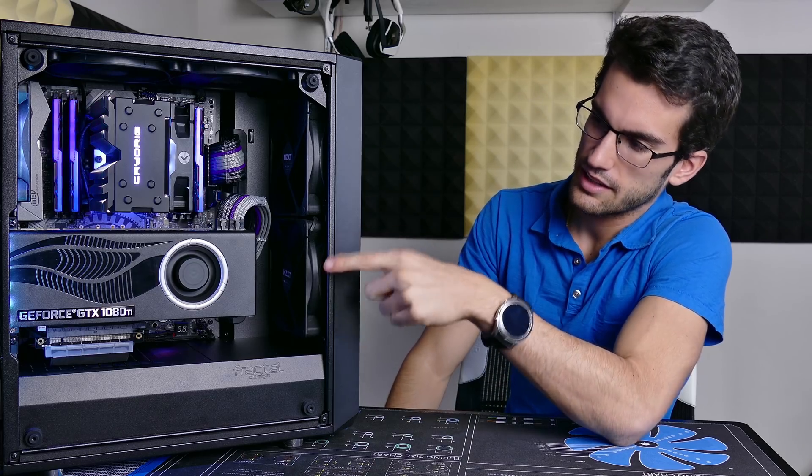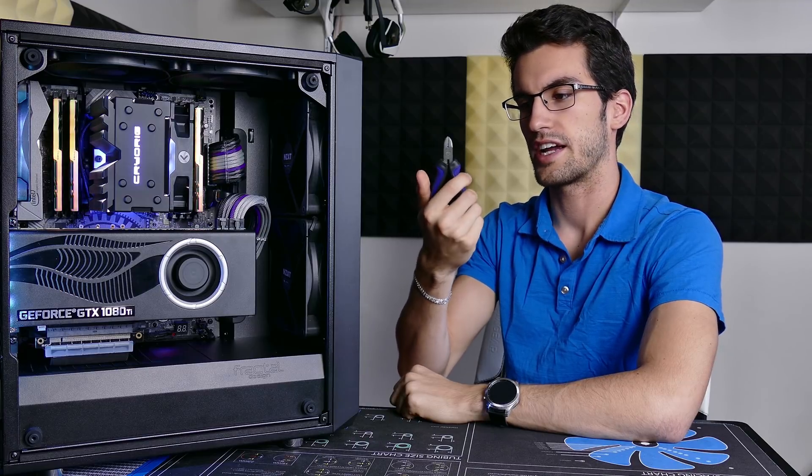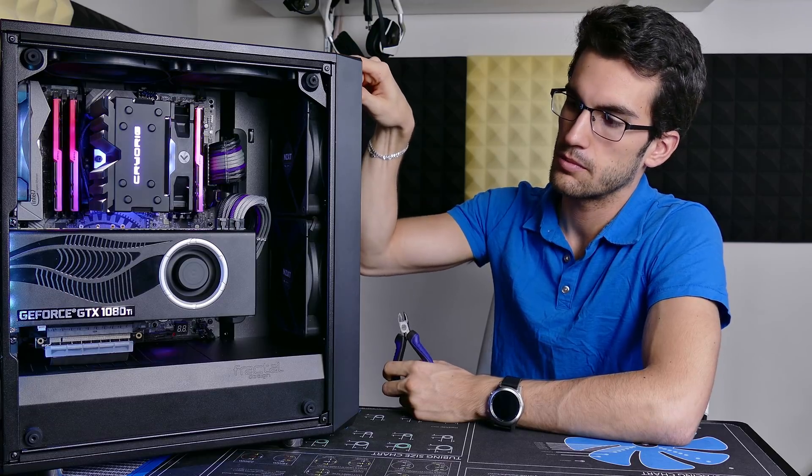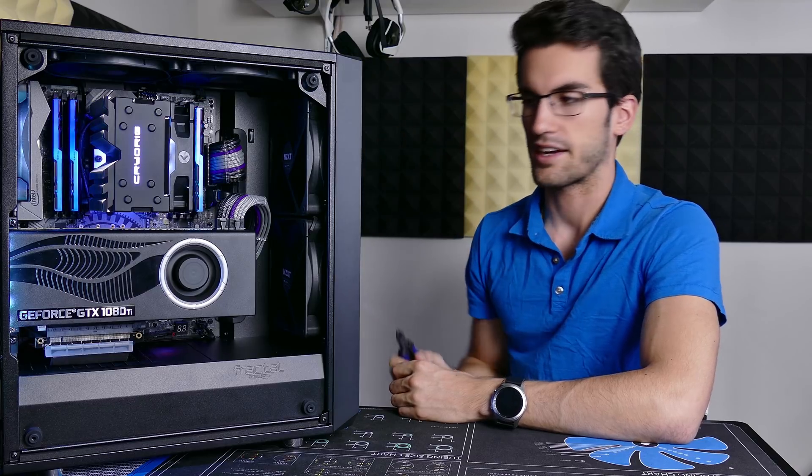I had a lot of fun trying to get this GPU mounted vertically, and as I said, it won't cost you a dime assuming you have the one tool required for altering the case a bit. That one tool is a pair of diagonal cutters — something you'd use to cut wire or thin metal. In this case, just plastic and aluminum comprise the chassis, so it wasn't that difficult to use these to cut through the aluminum grill at the back of the case.